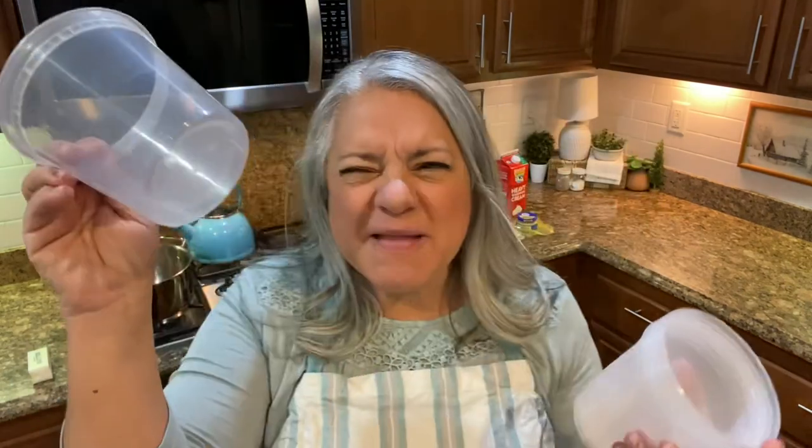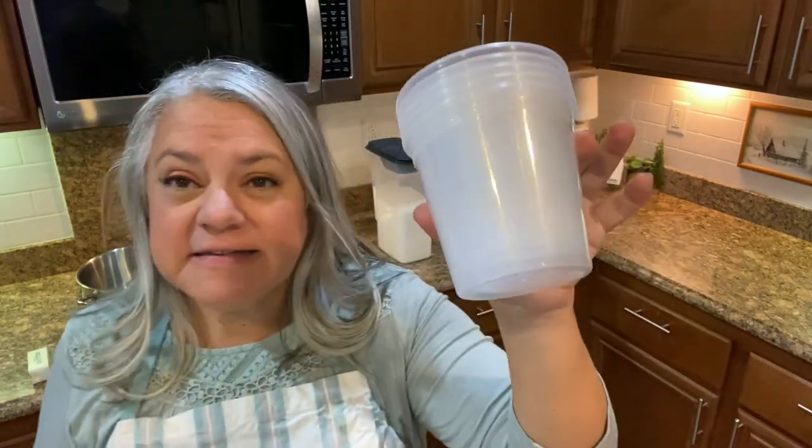I went on Amazon and bought a lot of these containers — maybe a pack of 14 — and they're 24 ounces, which is what you get with a spaghetti sauce. I'm just super excited to get these together and then we'll start the second recipe, which is so good too.